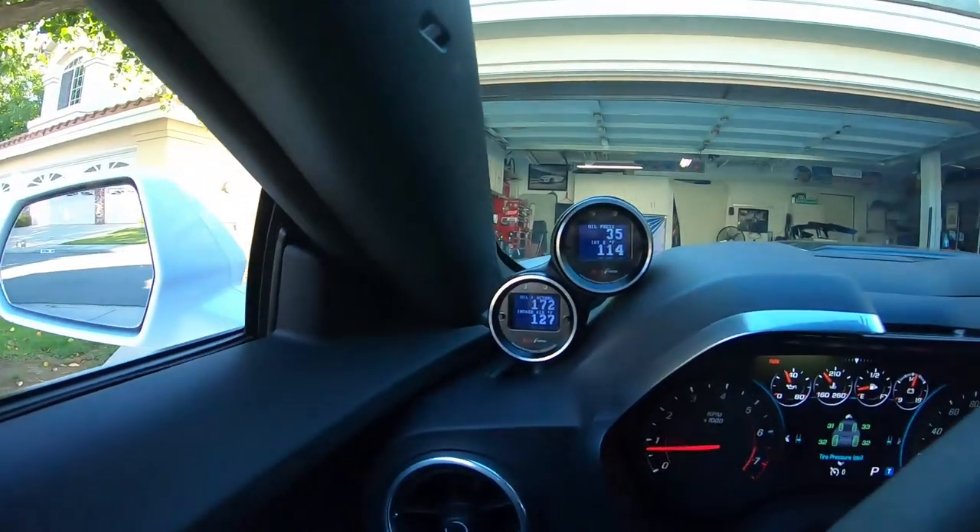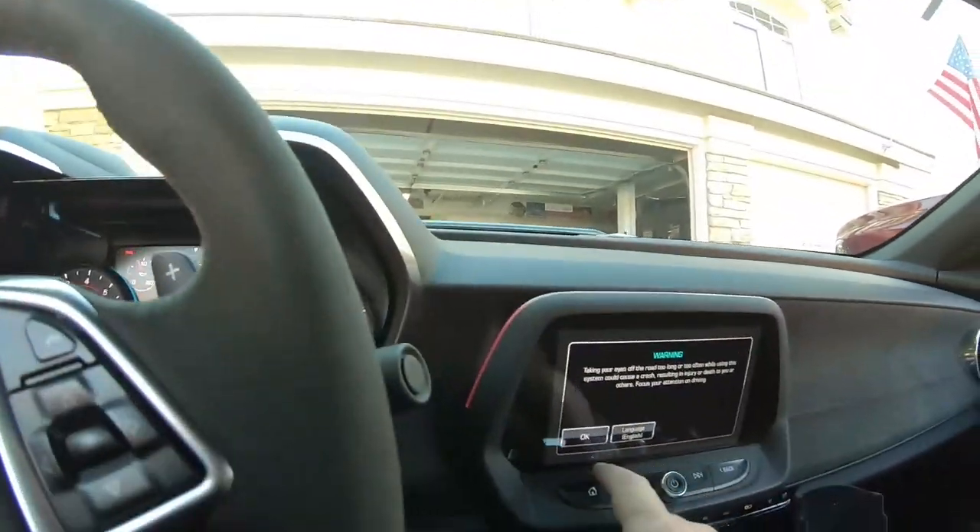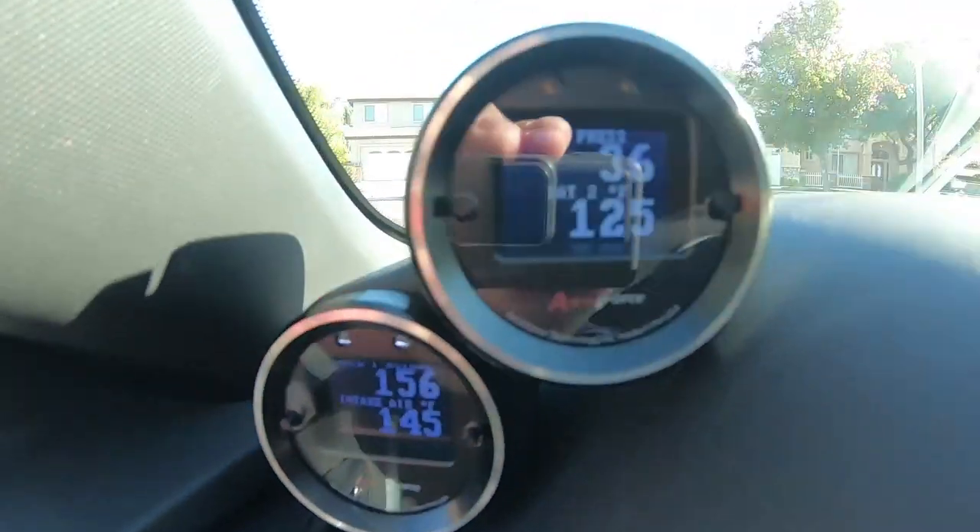What's going on guys, Matt here with Lethal Garage. Today is the day we finally get the inner chiller on. I've been having IAT issues at the track - temps getting into the 150s and 160s range. Just drove the car and it's warmed up: IAT2 is 114, intake temps are 127, and it's 59 degrees outside. That's not good. We're going to strap on this inner chiller and conquer these hot air temps.